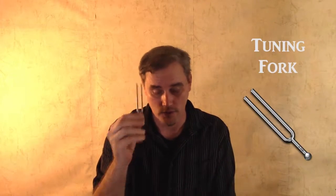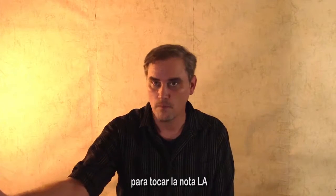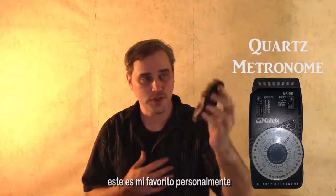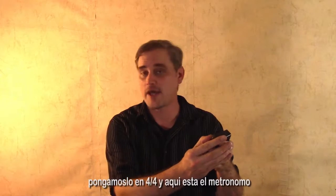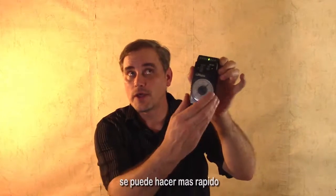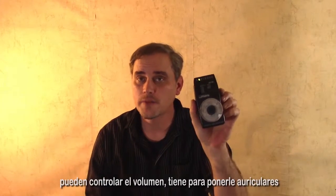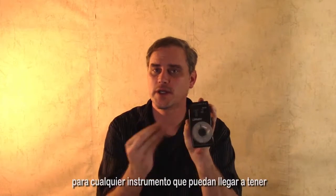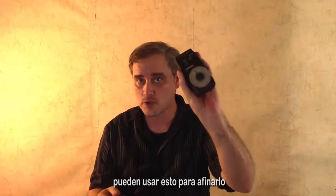Another thing you want to have is a tuning fork right here, to play your A note. You can combine both things with the quartz metronome — this is my personal favorite. Let's set it to forte and here we have a metronome. You can speed it up, slow it down, control the volume, and it has an earphone jack, so this really works great for me. It's a tuner as well — it can play the tones and you can tune up or tune down. Whichever note you could possibly need for any instrument you could possibly own, you can use this thing to tune it.